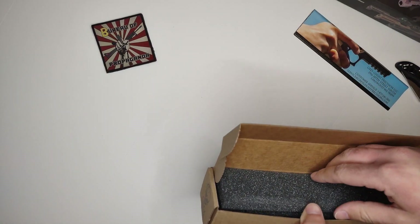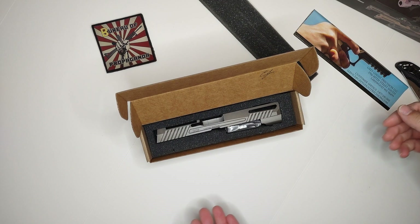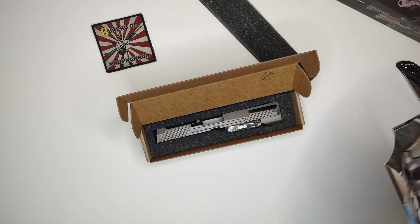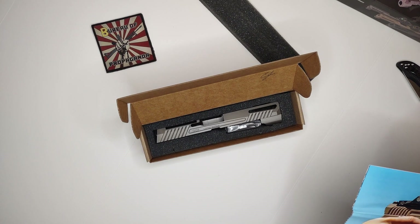Yes, it's like a tungsten gray. The camera does not do it any justice, but that thing looks pretty badass. I do have a frame coming in — a loyal follower and good friend donated his frame to me.